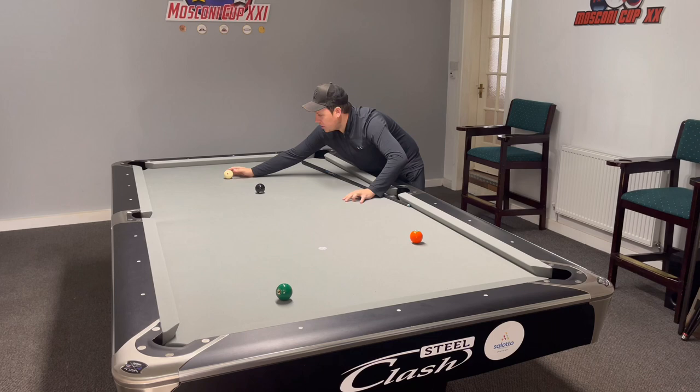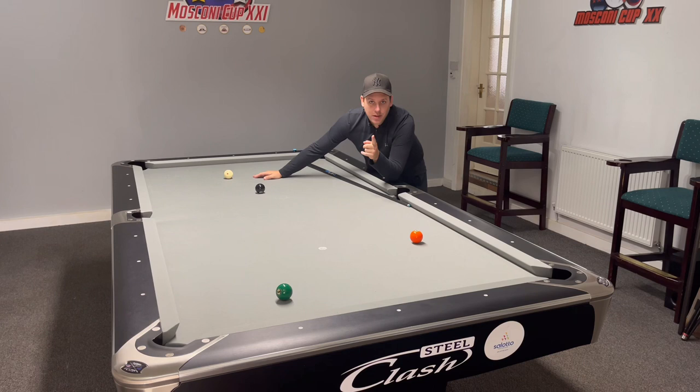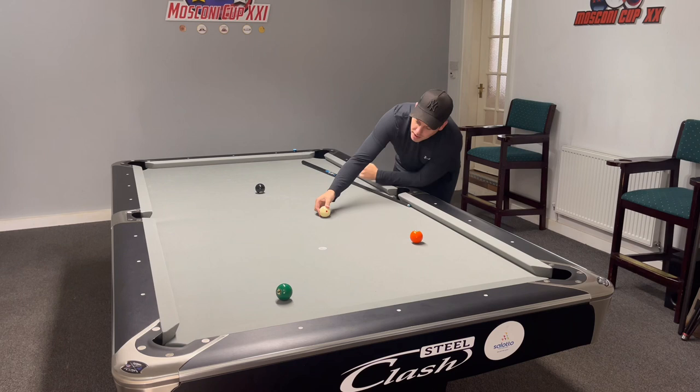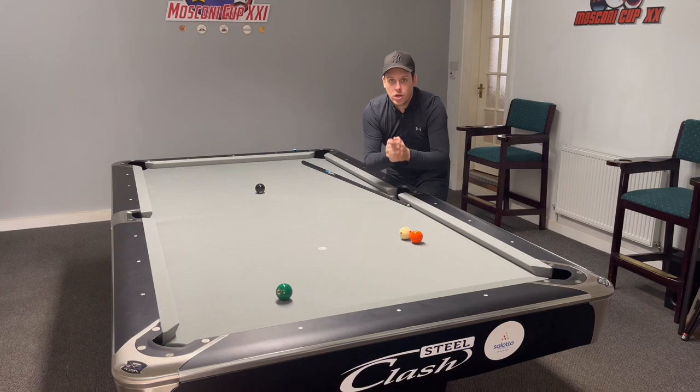You want minimum two bounces, and then on the third it starts to skid. If you don't believe me I'm going to show you a slow-mo after this. It's going to go one, two, and then it starts to skid along the slate, which causes — after potting the ball — a stop shot for the six. That is what we're after, that is how we're going to control the cue ball.